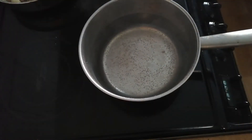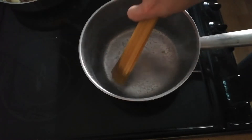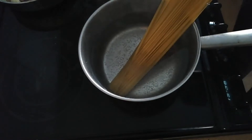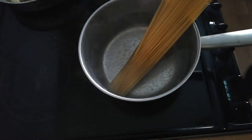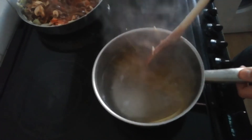Heat water on the stove and once it begins to boil, put in your spaghetti — don't put it on too high a heat. Once some of the spaghetti has begun to cook, you can push in the rest of it so all of it is covered in the water.